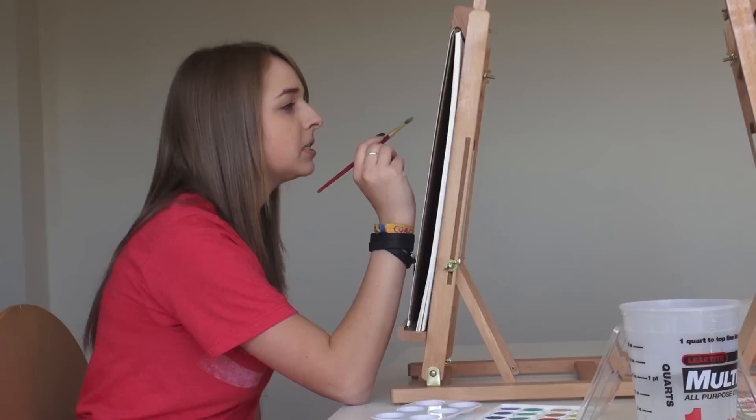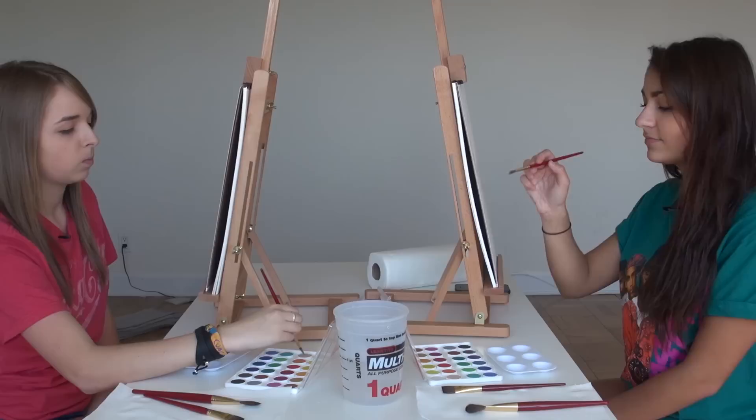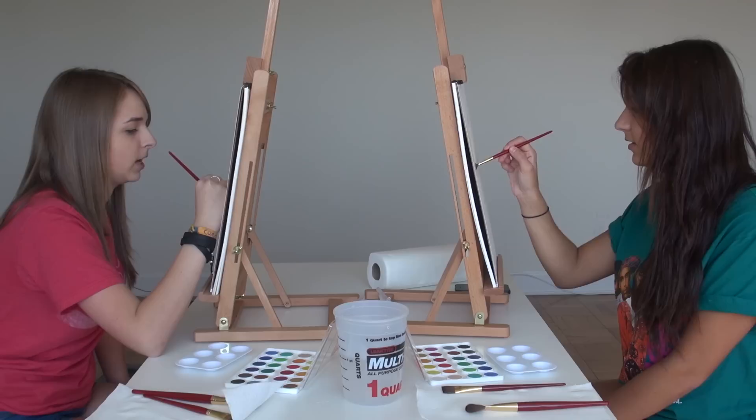What are we even painting with? These are called watercolor paints, Jen. Why don't we just use like regular paints? What do you think are regular paints? Like the kind that's in a bottle. Like acrylic? Yeah. Because that's messy.